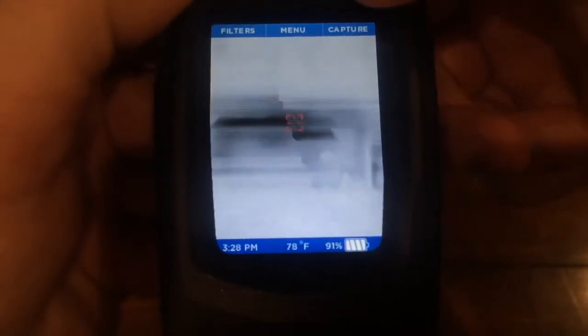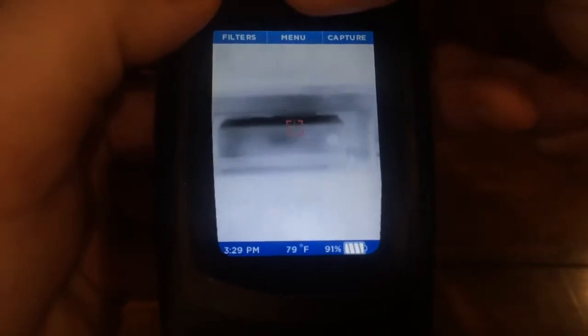Along the top you'll also see a button for capture — this is how you take pictures. When you press the button you'll see a little blue bar along the bottom that shows you the status of the picture as you're taking it.